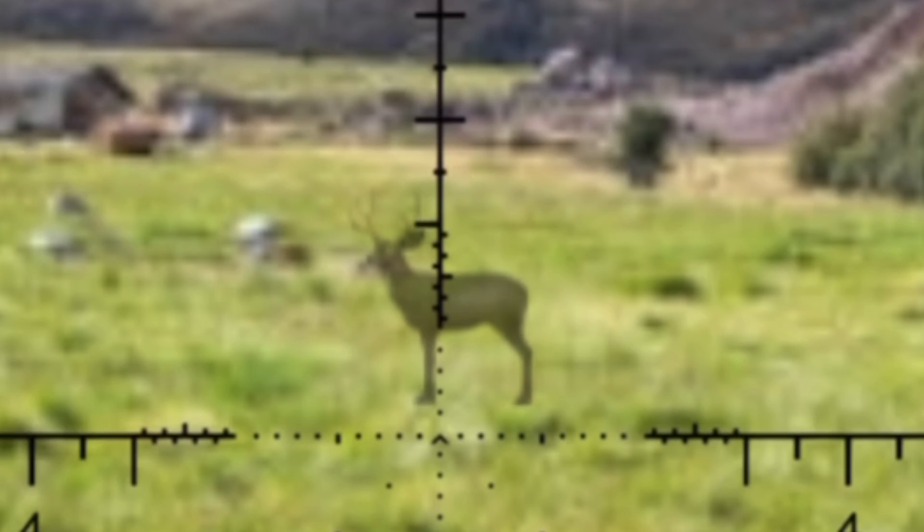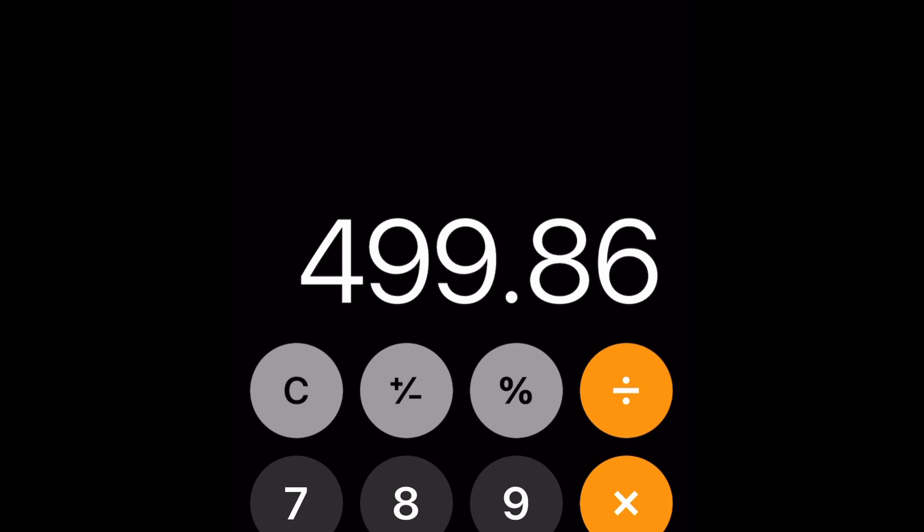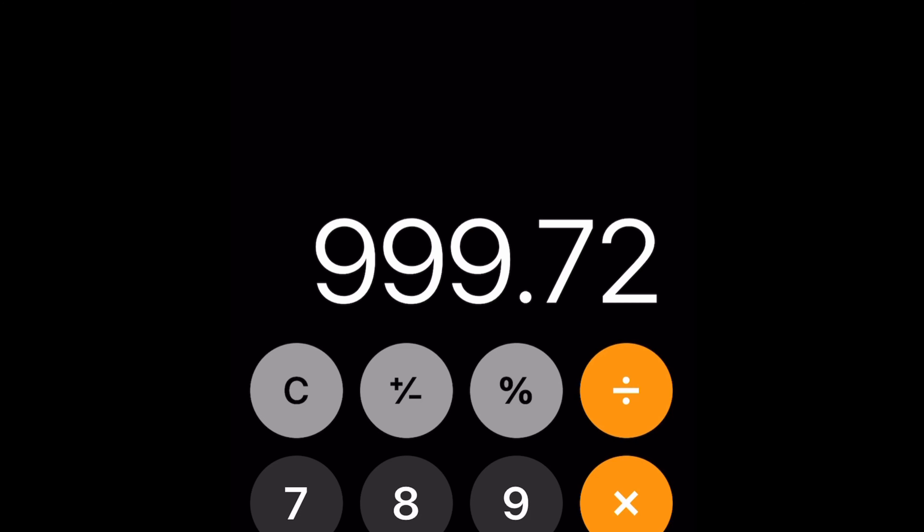Using the milling bracket, we can tell it's a fifth of a mil, so let's do some quick math. The deer is 18 inches belly to back. We take our conversion number, which is 27.77 — we get roughly 500 — and we divide by 0.5, so roughly 1,000 yards.